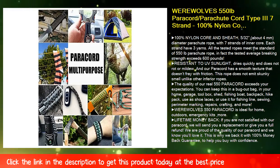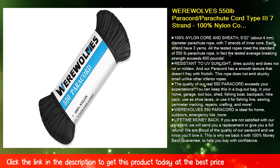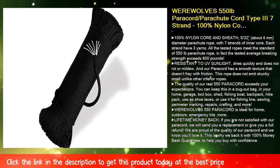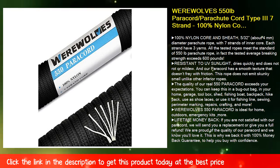Use it as shoelaces, for fishing line, sewing, perimeter marking, repairs, crafting, and more. Werewolves 550 paracord is ideal for home, outdoors, emergency kits, and more.